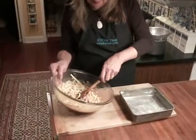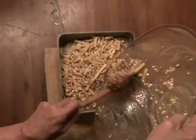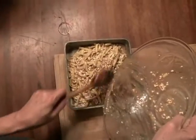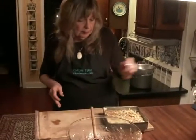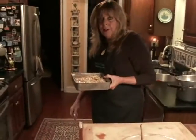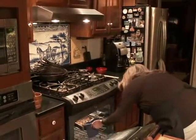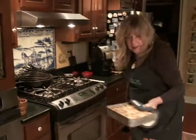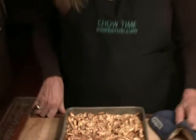I'm going to put this noodle mixture into an 8 by 8 buttered dish, straighten it out a little bit. Then this goes in a 375 degree oven for about 40 to 45 minutes. You want it to be golden on top. See how nice and brown it is on top? You have to let it rest for about 15 minutes because it's best served slightly warm or at room temperature.